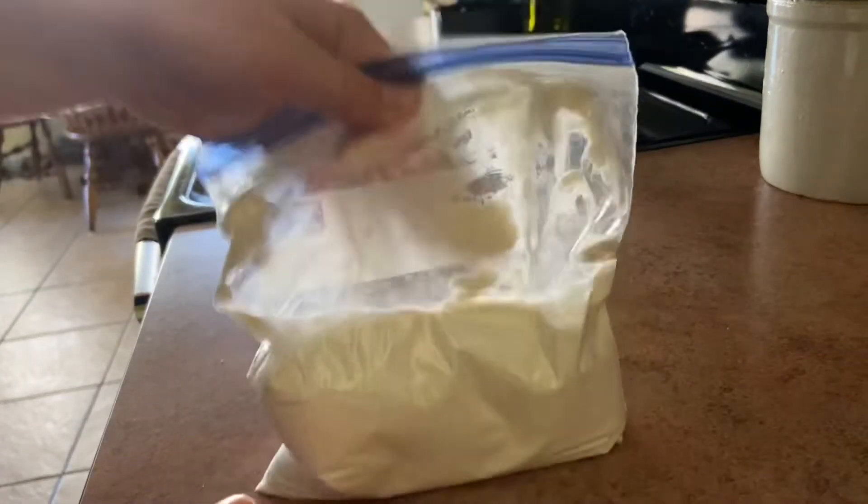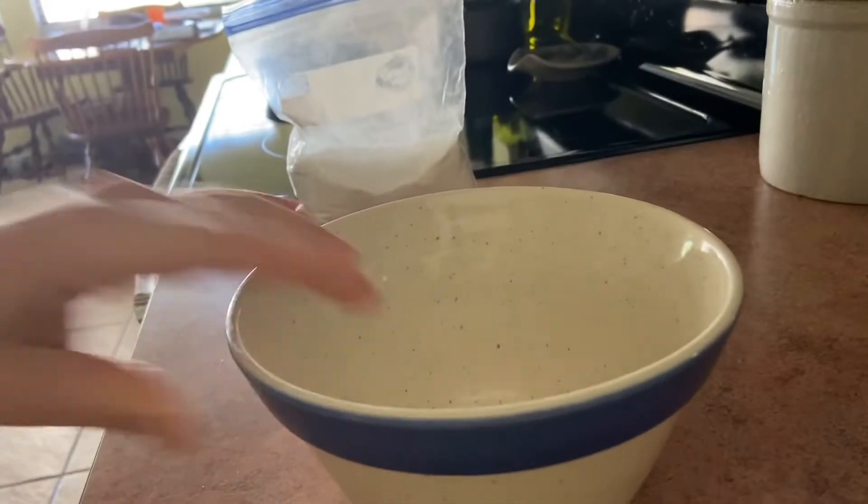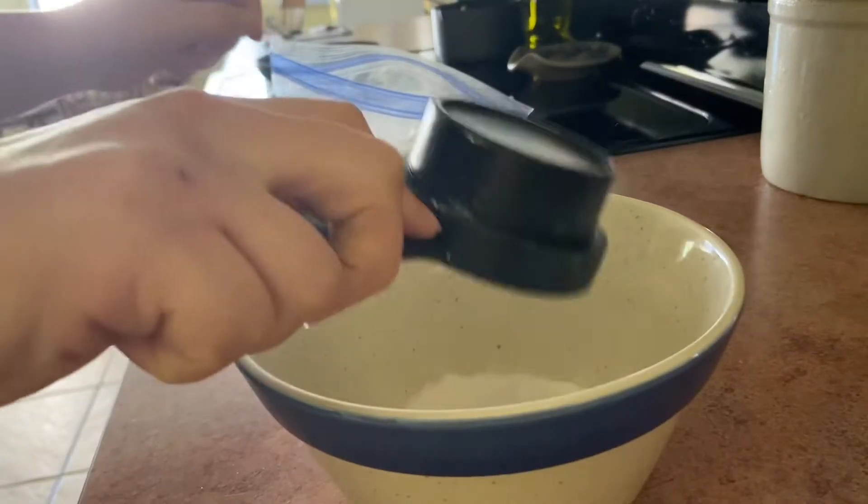Today, I'm going to show you how to make a substitute for tapioca pearls using glutinous rice flour, water, and any dye or extract you want.